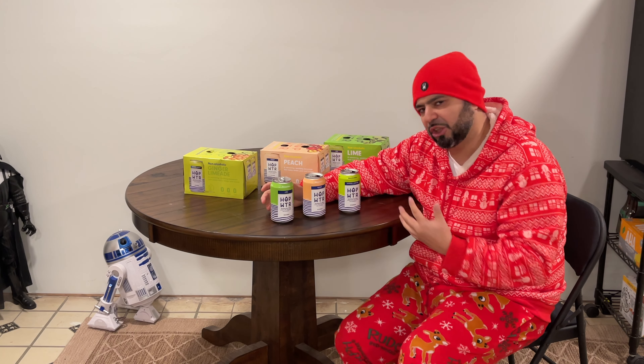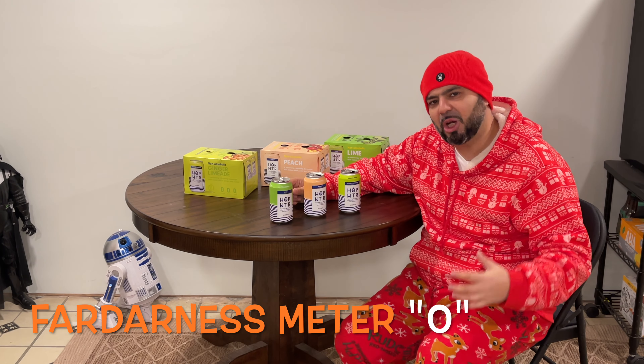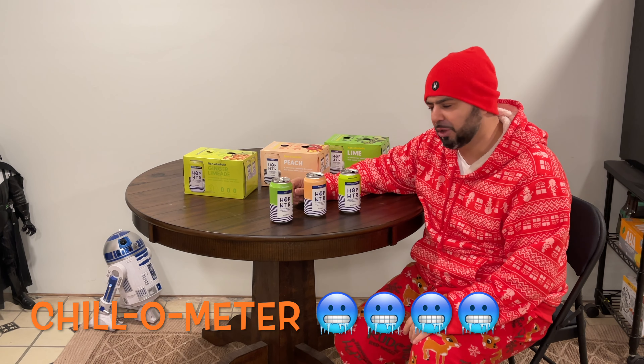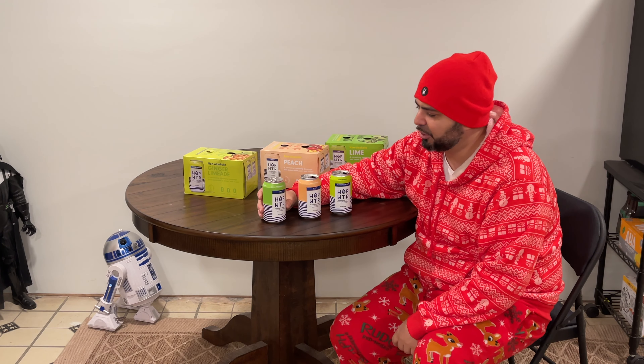To rate these on the darkness meter, they're obviously zero. On the chill-o meter I would definitely give them a solid four — they taste pretty good, they're a pretty chill drink, they're refreshing. I definitely do like these flavors from Hop WTR and you guys should definitely try it.